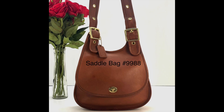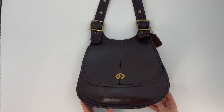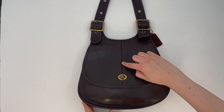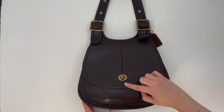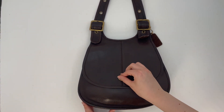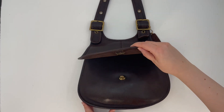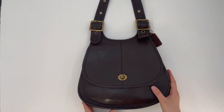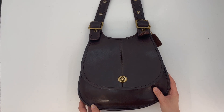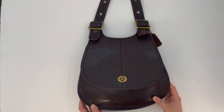I think the Saddle Bag is style number 9988, but the Crescent Bag was made before that bag generally and it's a lot more rare. You might see a similar style, but you can tell the difference by this seam down the middle on the Crescent Bag — the Saddle Bag is just one piece. This top flap piece is one solid piece; it doesn't have a seam down the middle. That's something interesting to note if you're a collector.